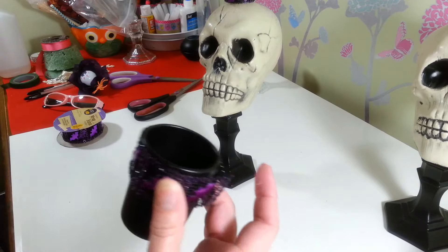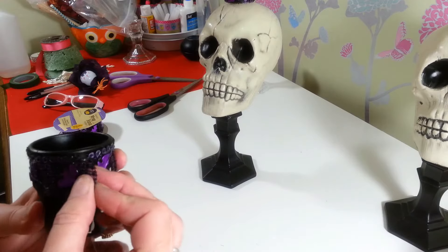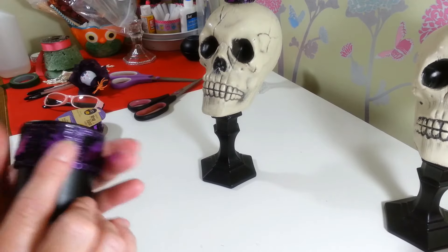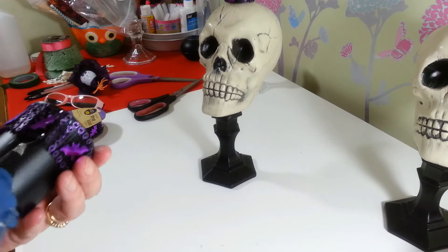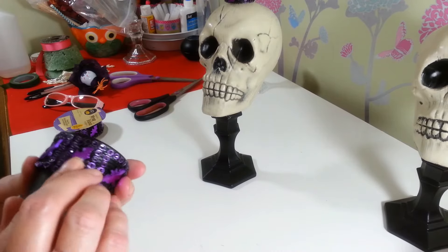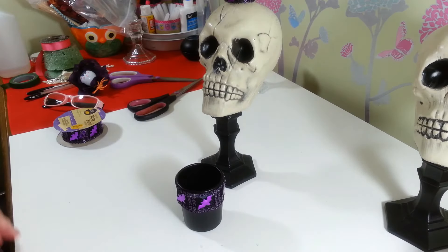I make quite a mess with the glue webs, but that's it for the votive candle!